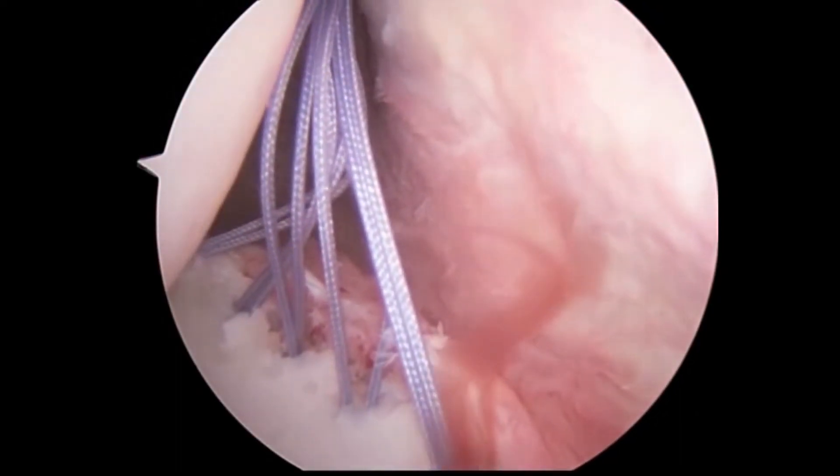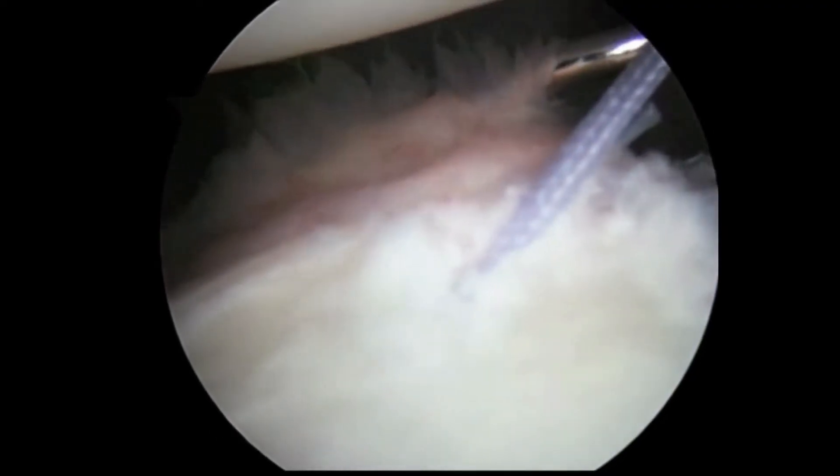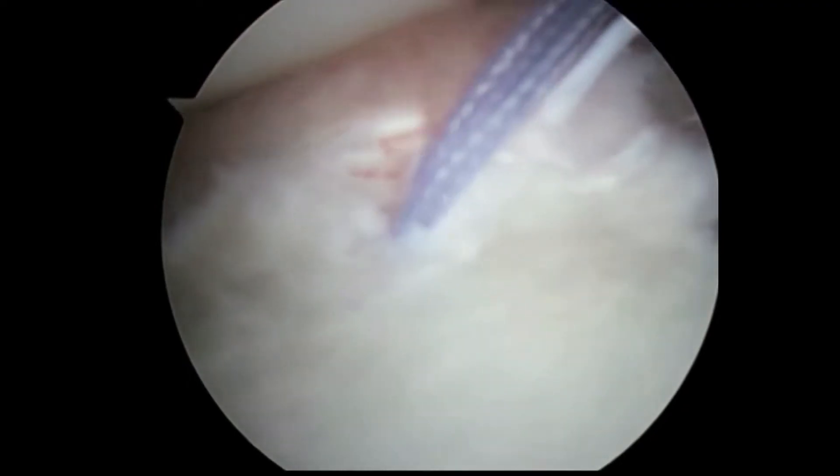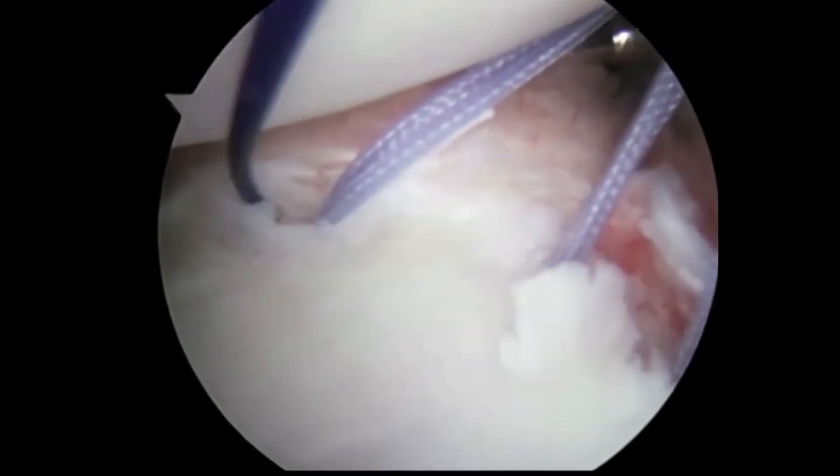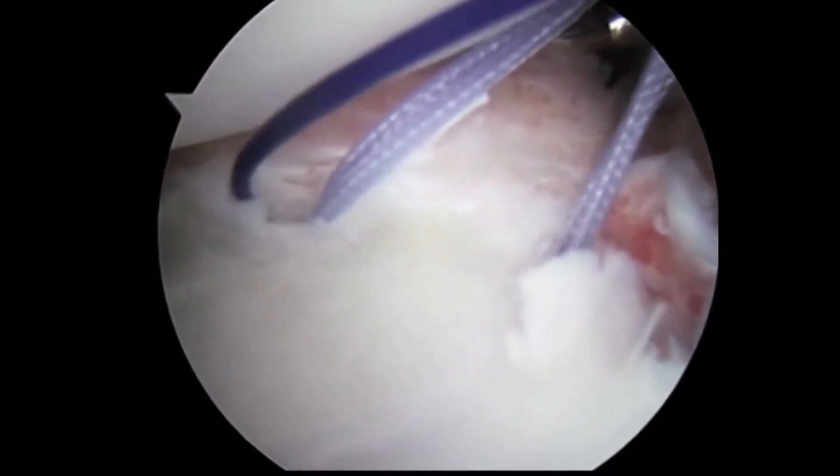Now that we have placed the anchors, we must pass the suture through the labrum to be able to secure it back to the bone. We are using a shuttle needle to bring the suture, collect the suture, and pass it through the labrum.